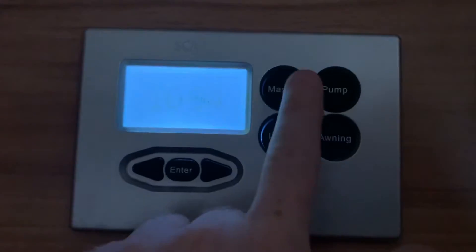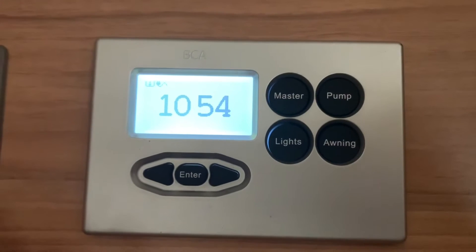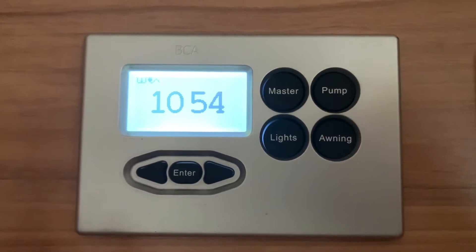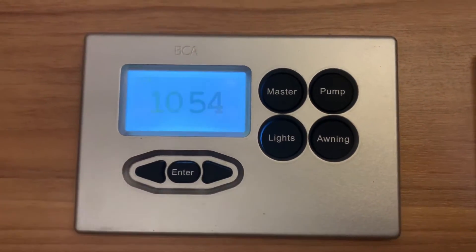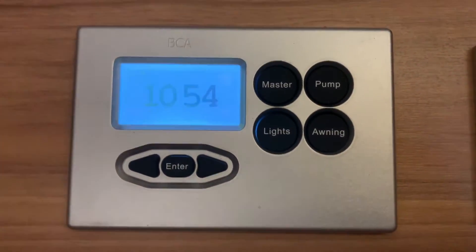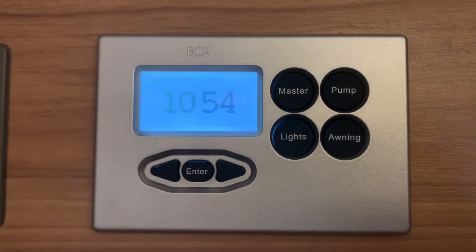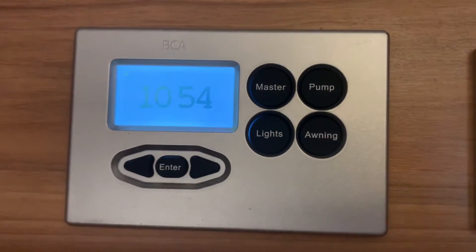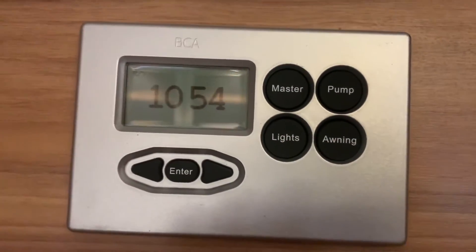If I press the master button, you'll see it says 'master off' — so the leisure battery was on just a moment ago but now it is off. Press again and it says 'master on'. Master basically just means the leisure battery. In this particular instance this could be wired up in many different ways, especially on more bespoke conversions, but in most cases that will be the leisure battery.